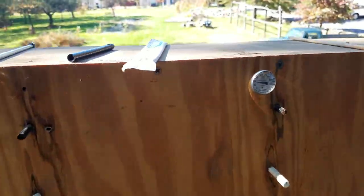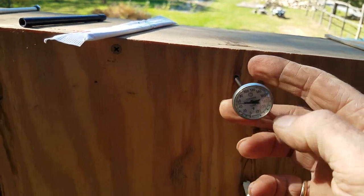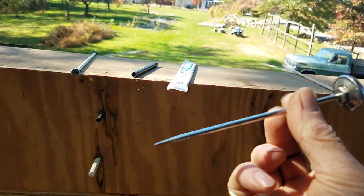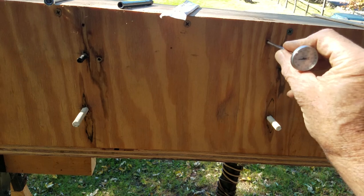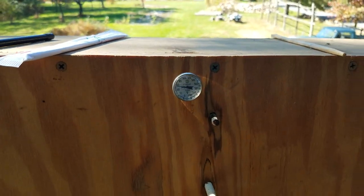I monitor the temperature with a baking thermometer. I have several different holes drilled in the box. This works perfectly. The hole I use most often is near the top and right in the middle — it's easy to see.